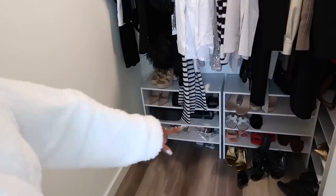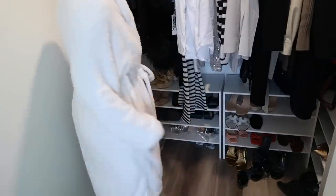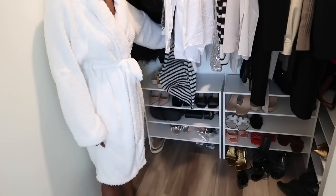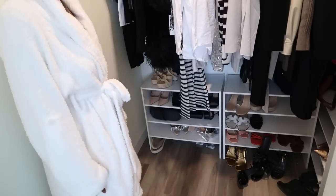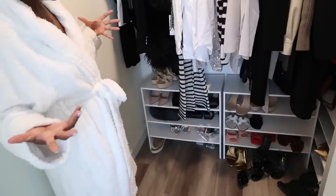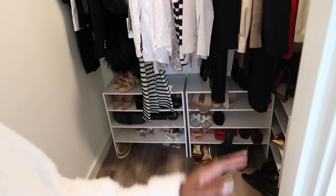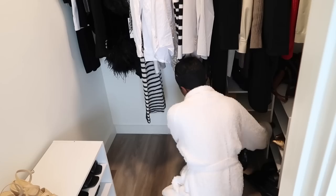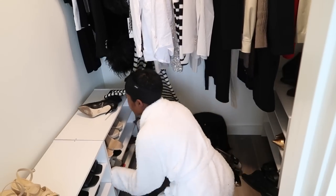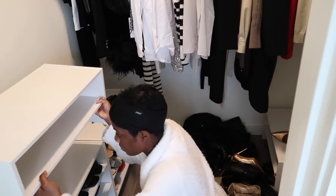I've had these shoe shelves for such a long time — I really do like them, but they're becoming less functional. I can't really see all my shoes and I want to figure out a way to make them more visible. In total I have like six shelves — some are tucked in the corner. For reference, I got these from Amazon.